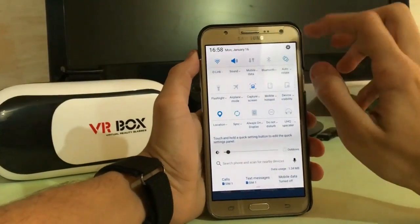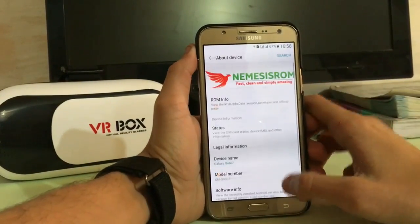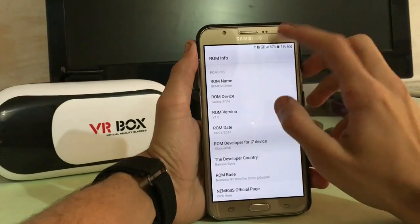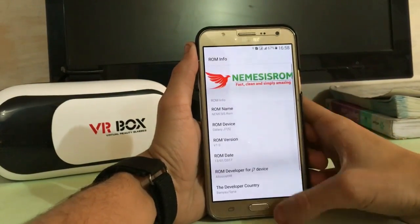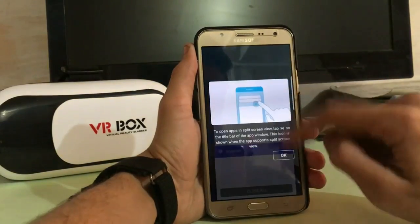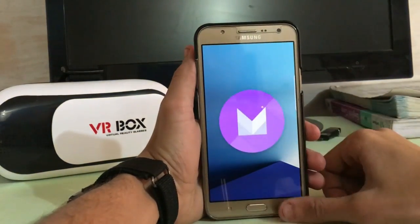So let's quickly jump to the settings and see what we get in it. This is the settings. This is the Nemesis ROM — fast, clean, and simply amazing. There is some information about this ROM, ROM basics and more. And here you see the multi-window is available in this ROM, and the software version you get is Marshmallow.